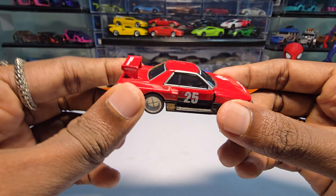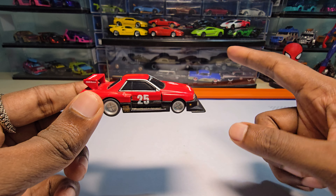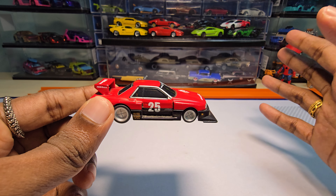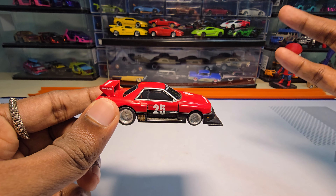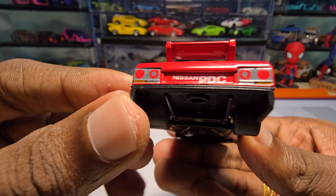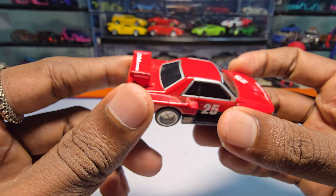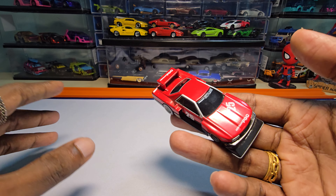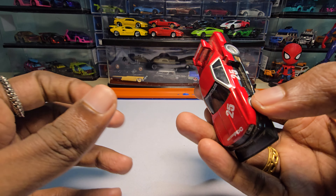This is the first casting I'm looking at from this brand where I can see painted tail lights. I have six castings from this brand so far, and out of those six, the five Lamborghinis all had acrylic headlights and acrylic tail lights. So this is the first one with just painted tail lights. It's also not as heavy as the Lamborghinis were.